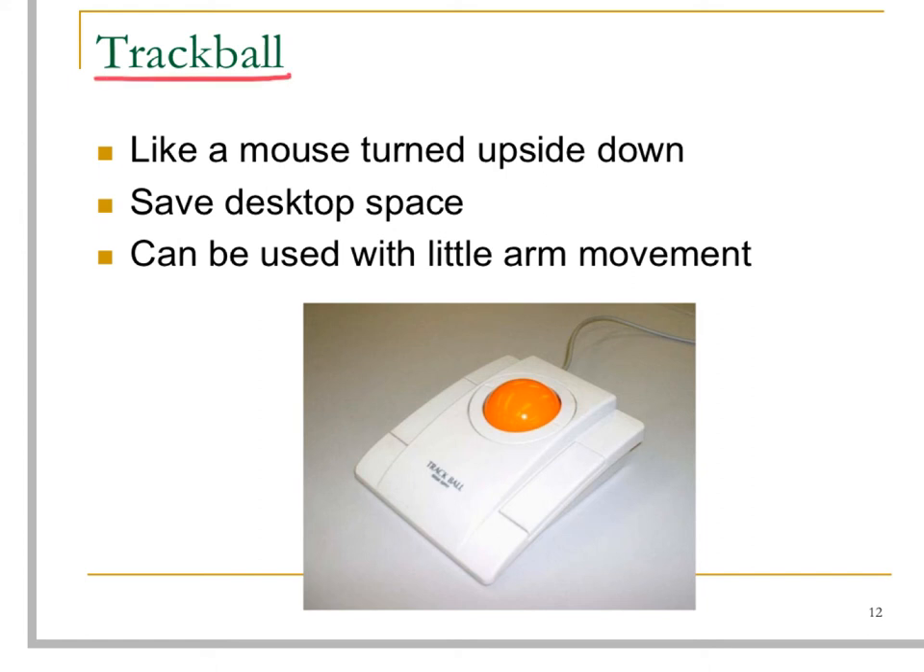A trackball is just like a traditional mouse turned upside down, with the rollerball facing towards the sky. Usually this trackball is fixed on the tabletop so that it can save desktop space.